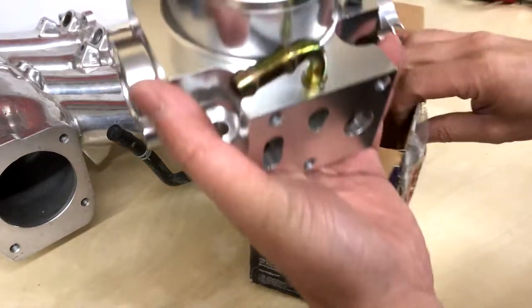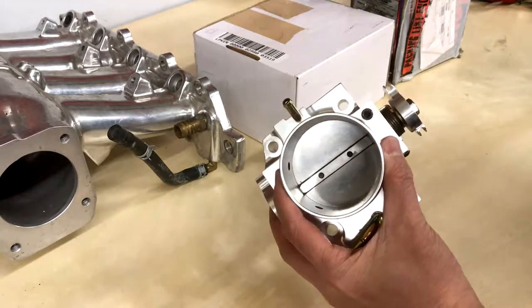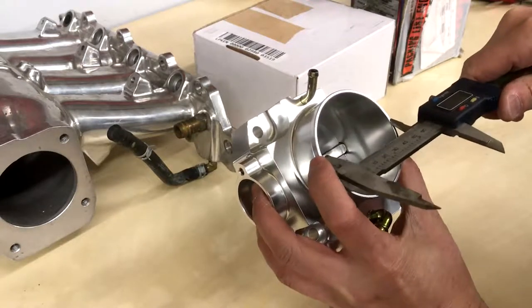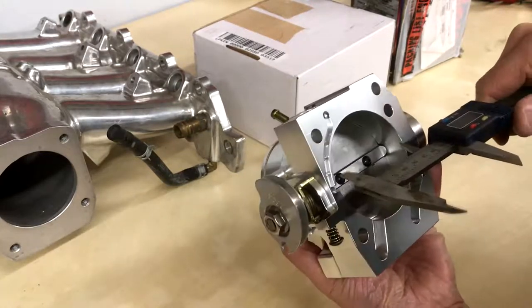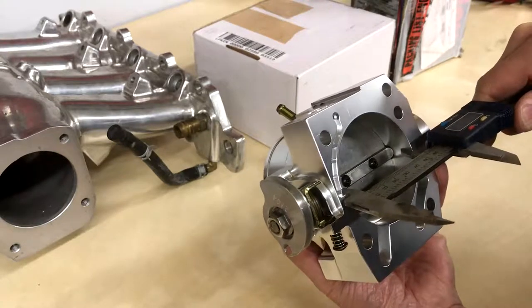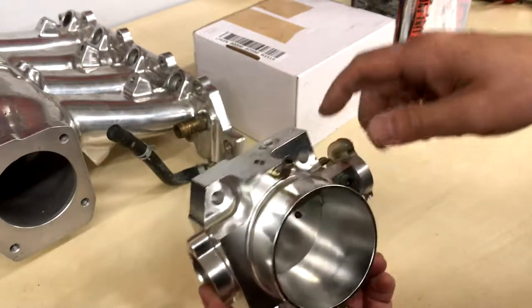The EK22 and EK23 should fit. Measuring the 68 millimeter Holley, it actually measures 65.6mm at the mouth and 65.4mm at the throat. So it's a little smaller than advertised — the 68 is not actually 68 millimeters.